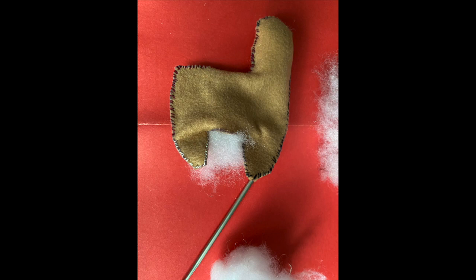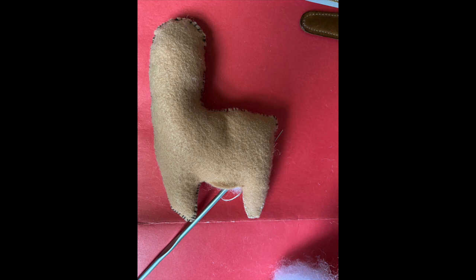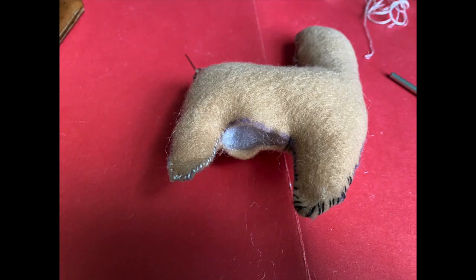Move the stuffing around with your crochet hook or tool. You can see the legs are empty in this picture, so I'm moving the stuffing into the legs so they'll be full, and also into the corner where the tail is. Now the whole body is stuffed.